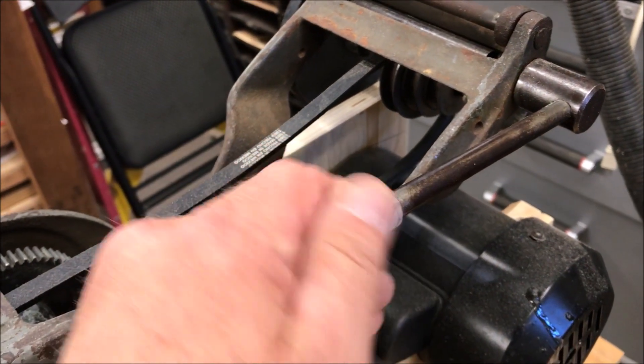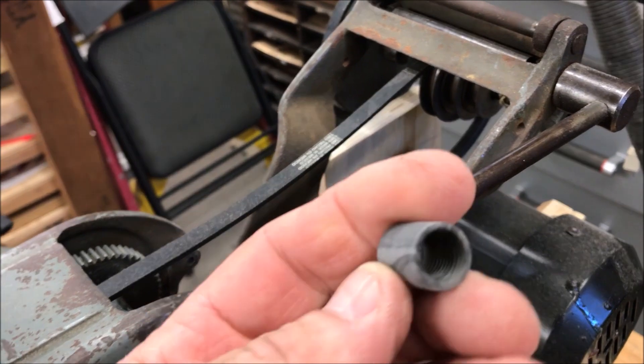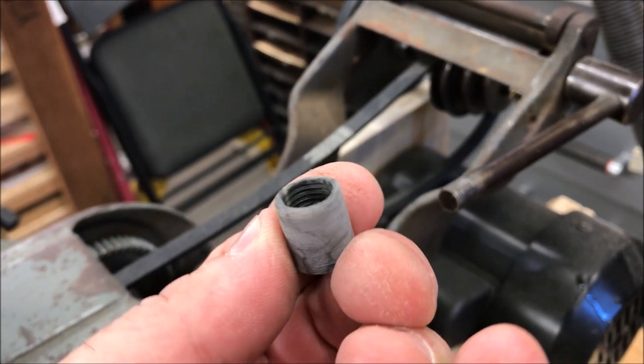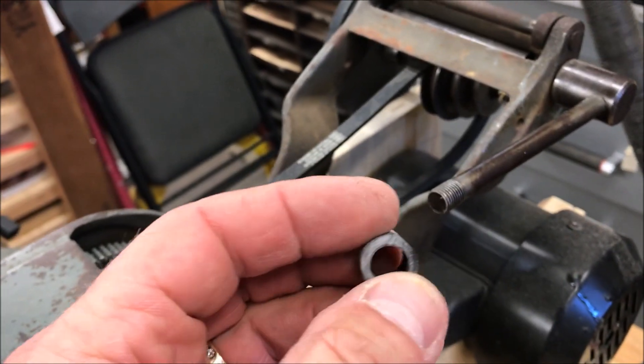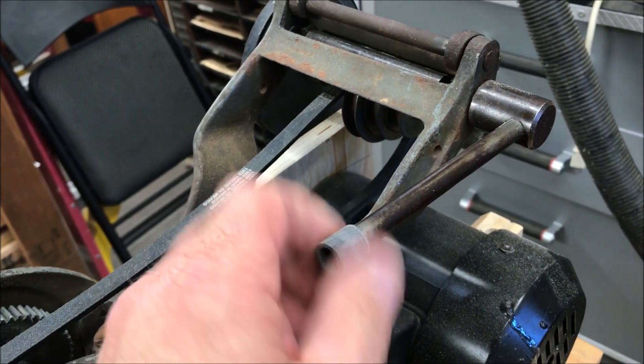I'm going to turn a handle for the end of my lathe. I just made this insert out of a piece of Luma light and I tapped it 7/16 NF 20, and it fits perfectly on there. I left it really rough so that the epoxy would have something to stick to, but it threads on there really, really nice.